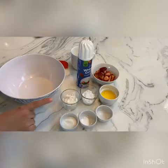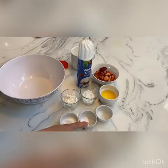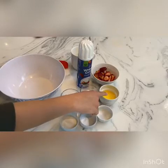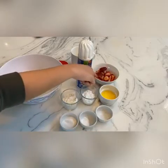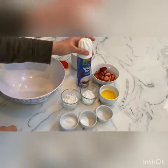For this recipe, the ingredients you will need are four tablespoons of flour, one tablespoon of white sugar, half a teaspoon of baking powder, one eighth of a teaspoon of salt, one tablespoon of unsalted melted butter combined with two tablespoons of milk.